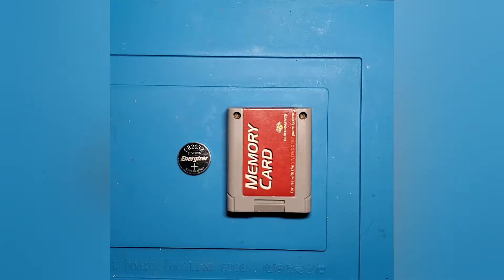It used SRAM for this function. Now what we're going to do is take this apart and see what kind of battery lies in here. We're going to measure it to see what the battery voltage is sitting at right now, especially since when we load this cartridge into a Nintendo 64, it says that there's a problem with the memory card and that the data may be corrupt.